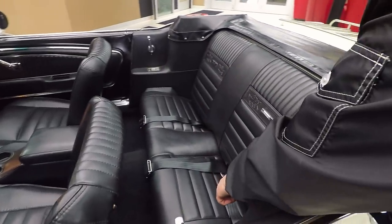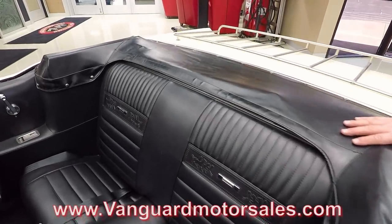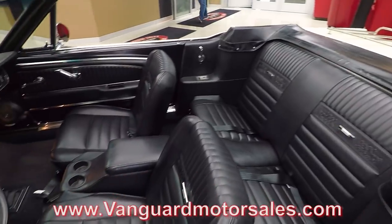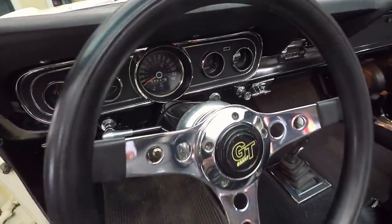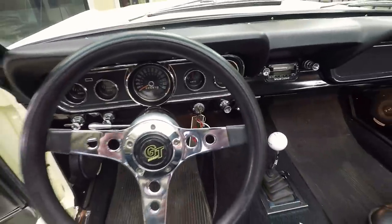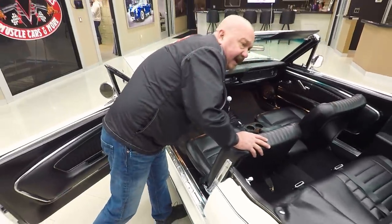Looks like we've got two seat belts in the back. If you want to see pictures of the top, go to our website at VanguardMotorSales.com. Dash pad looks good. Chrome on the dash cluster looks good. The lenses on the gauges look great. The face of the gauges look great. The pedals, everything — the carpeting looks great. It looks like a brand new car inside and out.